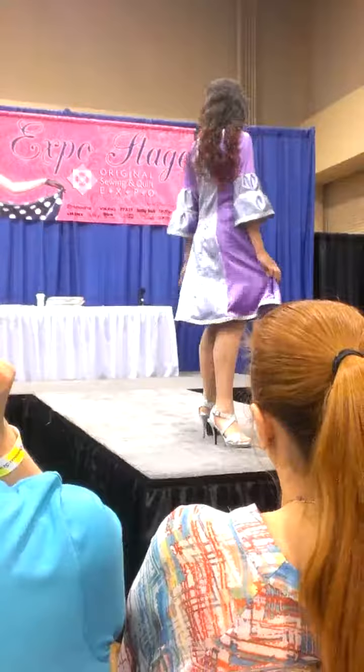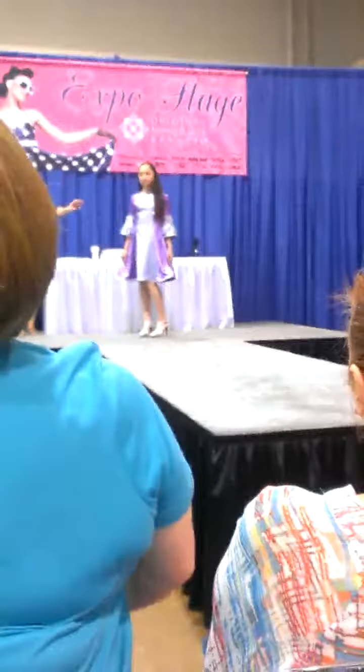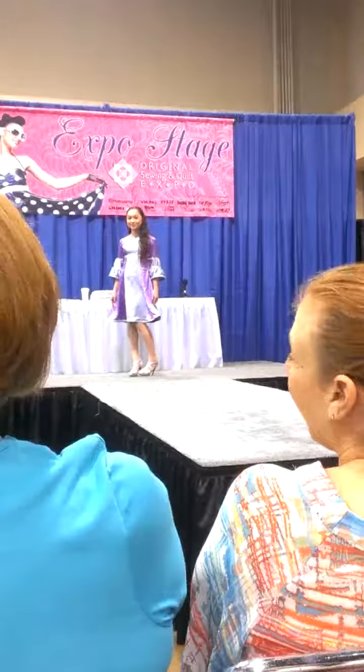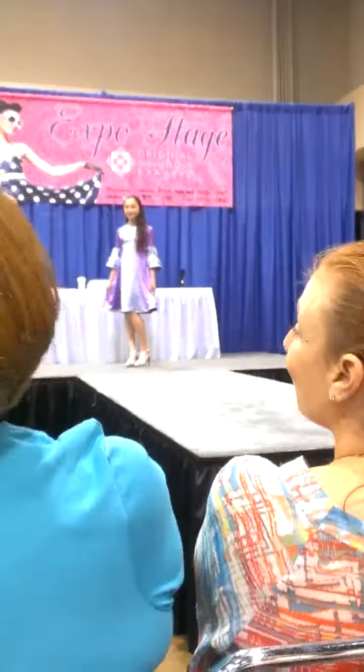She chose a design which is a one-piece dress with three-quarter length sleeves. They slightly flare, and they each have a ruffle on the bottom half. She did a cute job of making each ruffle just a little bit bigger so it's not a huge poof — just the right amount for her.